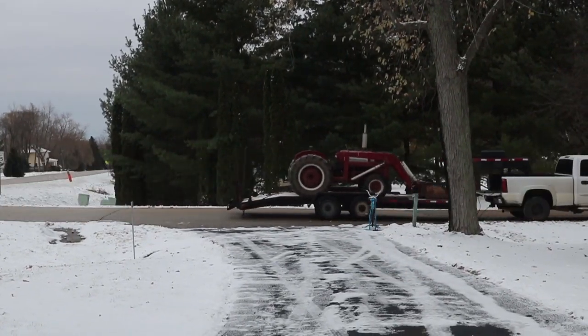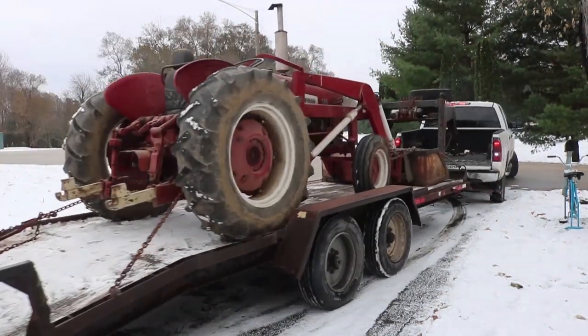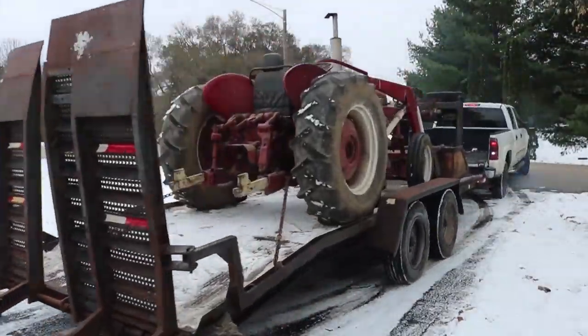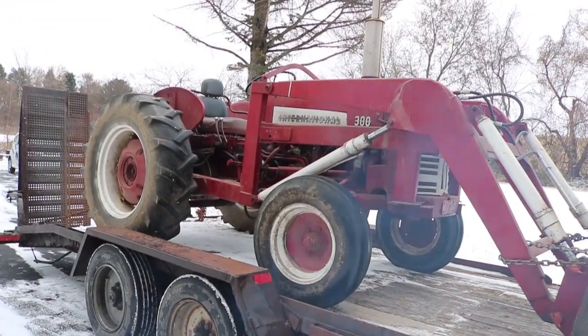My driveway is practically at a corner intersection, so it's certainly less than ideal for backing a long tractor in. Even so, this guy did a pretty good job - probably better than I would do. Here's our first close-up view of the tractor.